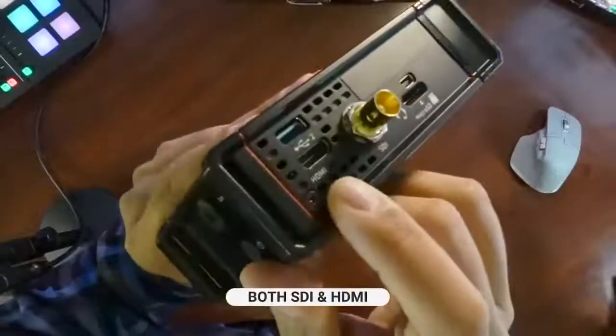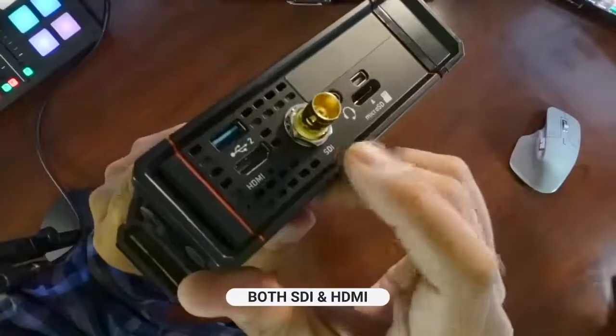So I thought I'd go ahead and give you a quick demonstration of this. The reason why I like this device in particular is because it has support for — let me switch my camera — this is the HDMI and this is an SDI.